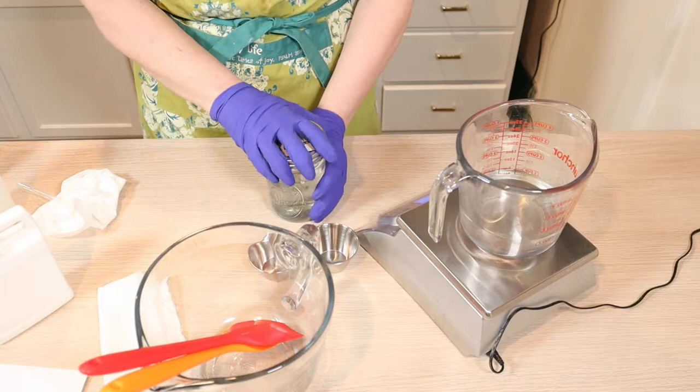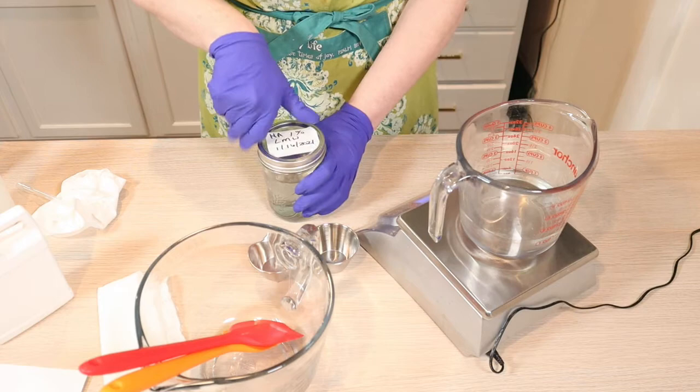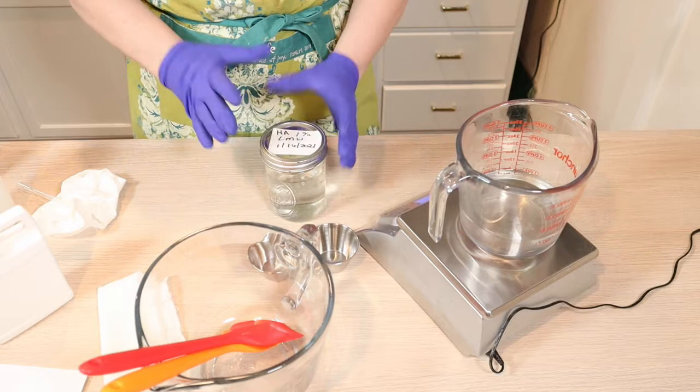It can absorb a thousand times its weight in water. It's also a humectant, so it draws water and moisture to your skin. That's why you will see these really high-end face creams touting hyaluronic acid — because it's wonderful for your face.